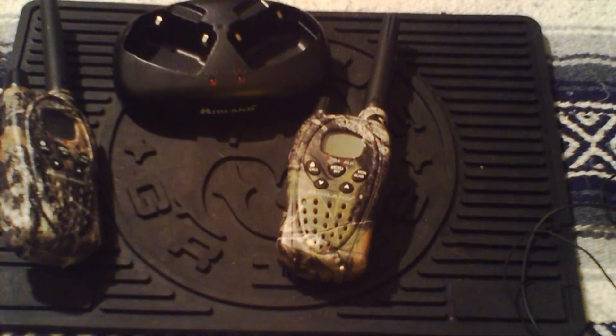That just about covers it for the Midland GXT 797s. For questions and comments, feel free to rate the video below. These are an older version, so check out the latest versions — they do have newer models available. At any rate, this is Lock and Reload with another review — catch you later.